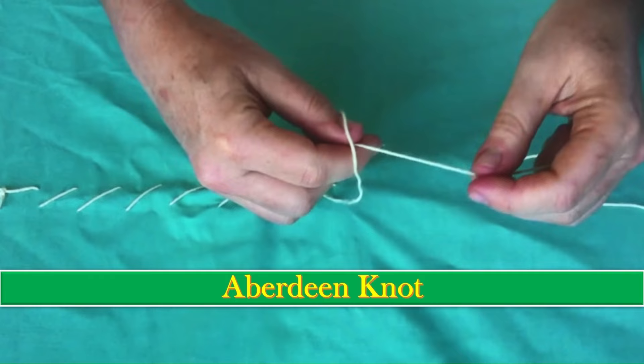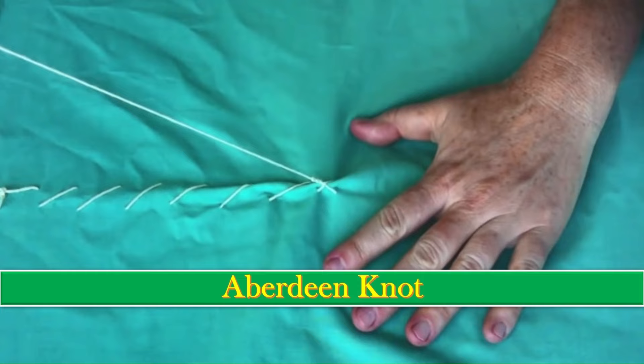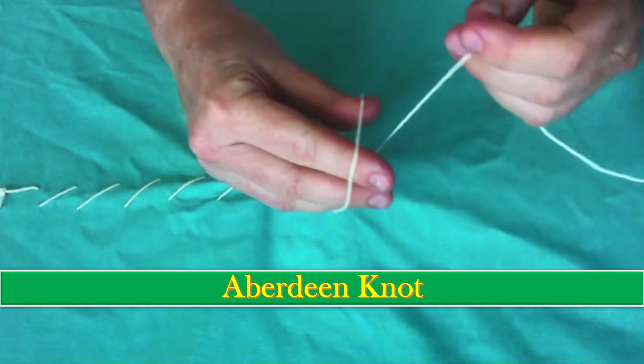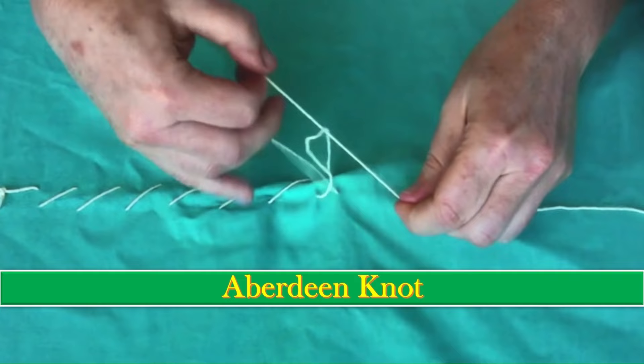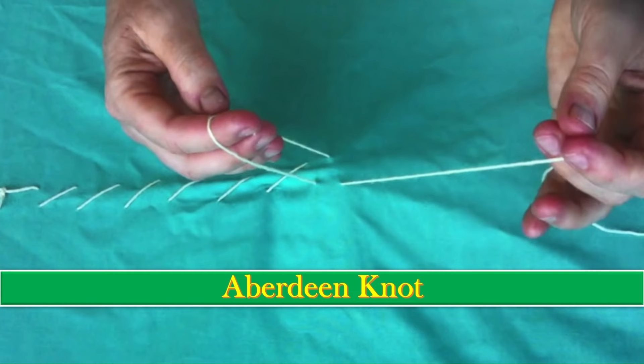The last type is the Aberdeen knot. To finish the continuous suture pattern, pull the final loop of the suture loose, then pull the free end of the suture through the final loop whilst creating a loop with the free end. Pull the new loop through — this equals one throw. Place more throws in the same way as per recommendations. To end, pull the free end through the loop completely without creating a new loop.